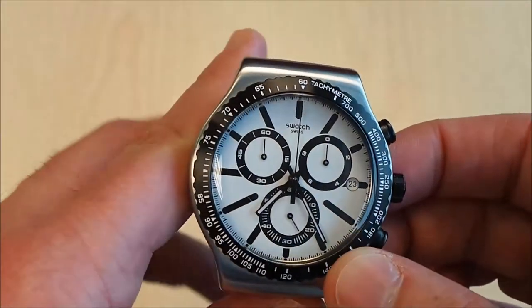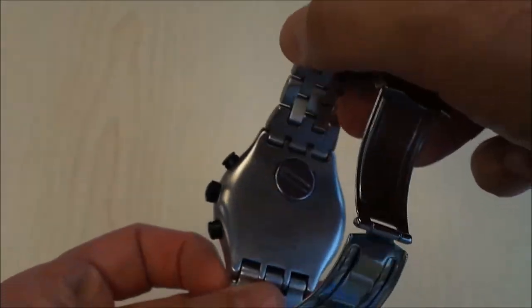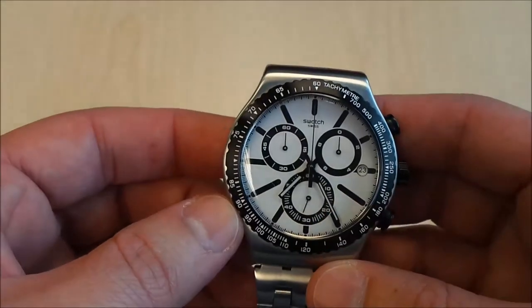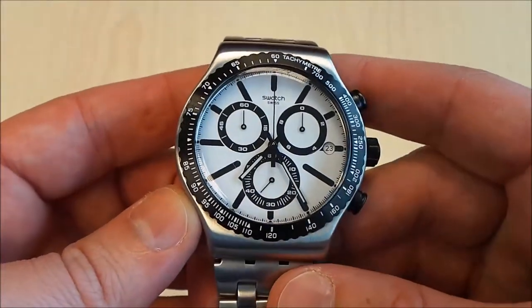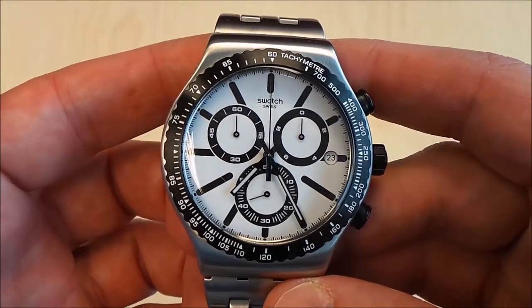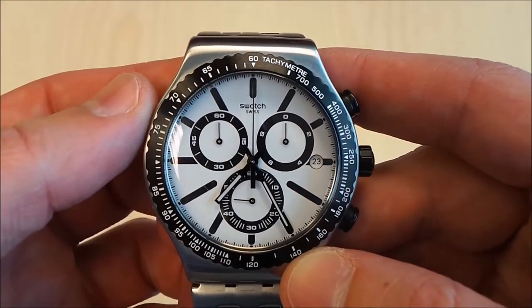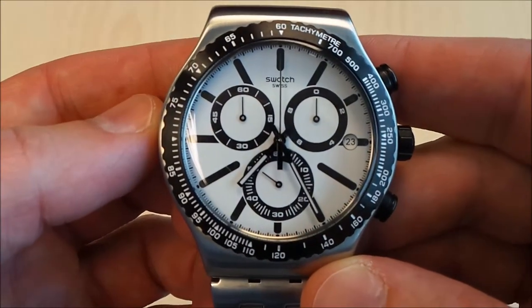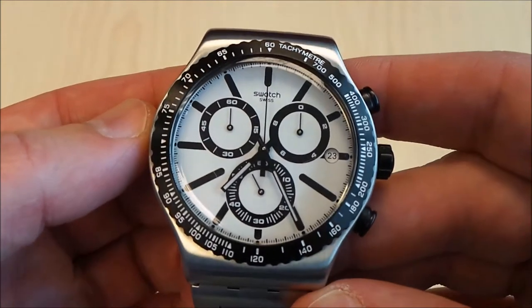It's a Swiss movement by Swatch and it is quartz. Right back here you can see the battery. That's actually one of the really cool features I love about Swatch — their customer service. With their quartz movements, you have a lifelong supply of free battery replacements for the life of the watch. Whenever your battery runs out, you just pop into any Swatch store and they'll replace it for free.